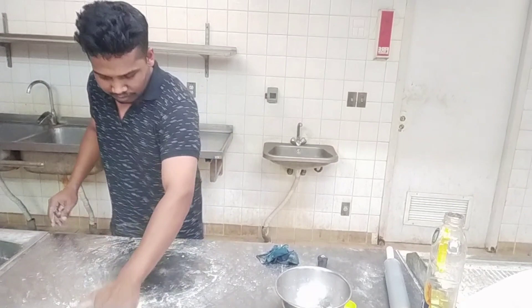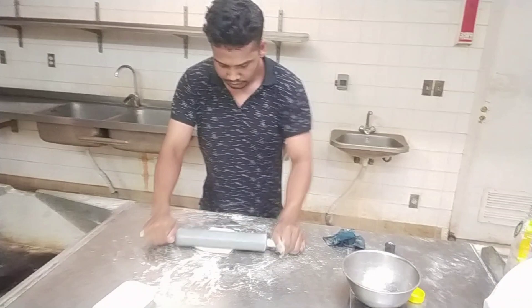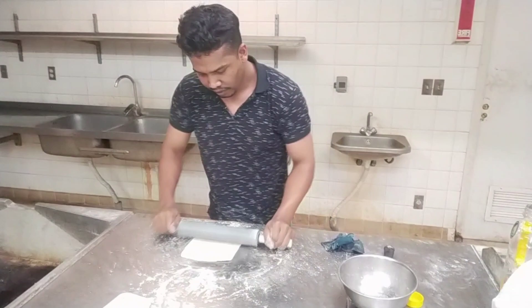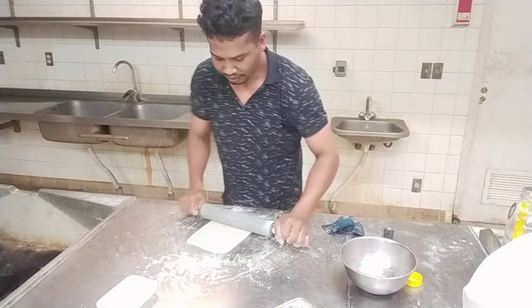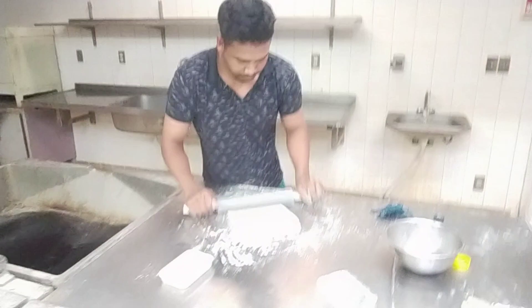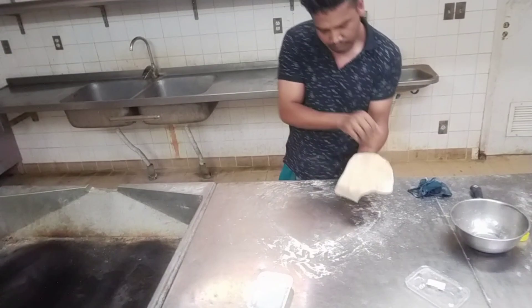So itatry po natin ang kanilang food, ang kanilang pagkain. Why square? It's my style. So yun daw ang gusto niyang style. Kasi usually ang mga kubos na nakikita kong gumagawa nito dito ay bilog — circle. Pero gusto niya daw ay square.